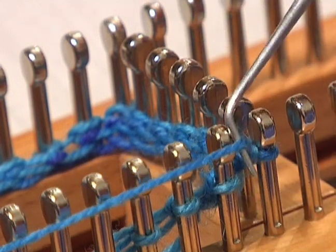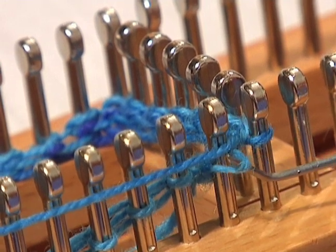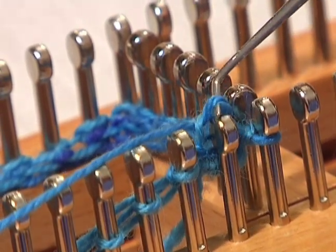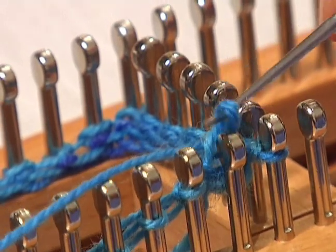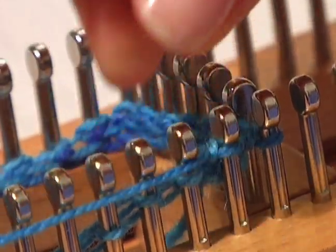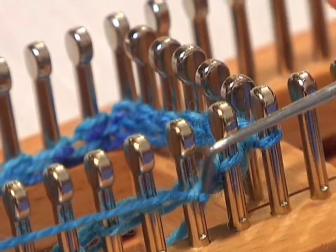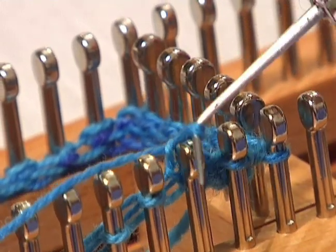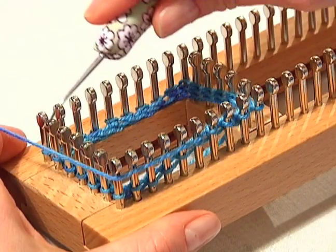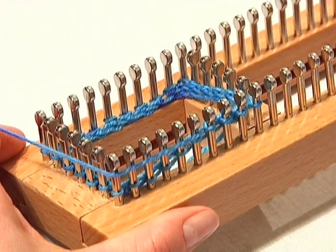Let's try that again. You're going to take your knit hook and go underneath the peg, grab that working yarn, pull it out, up and over the peg, and put that newly formed loop back down on the peg. Then pull that working yarn. Take the knit hook, go underneath the stitch, pull out the working yarn, pull it up and over the peg, and then back down on top of the peg. Now you want to just continue this knit stitch all the way around your pegs until you get to the beginning again, and then just keep repeating that stitch until you make your sock.